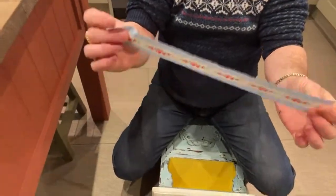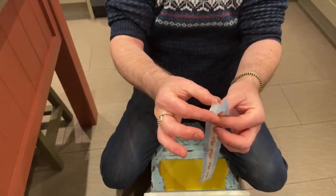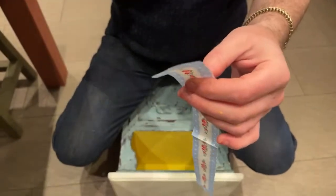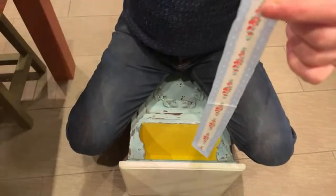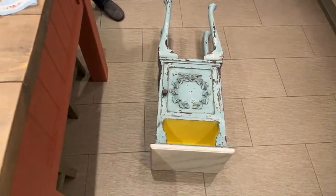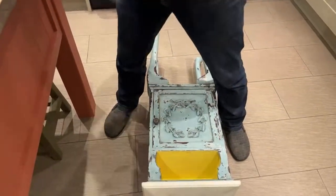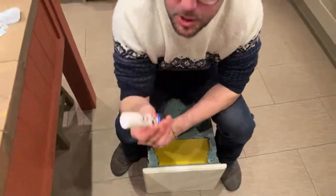Normally you'd use decoupage medium on your surface and then apply the napkin. These are three-ply napkins — you don't use all the layers. The best thing to do is lick your finger and pinch — you'll get a layer that comes free from the napkin. All you need is a tacky finger. It basically removes the two other layers so it's super super thin. That's why it's difficult with wet glue — you can damage it with your fingers.